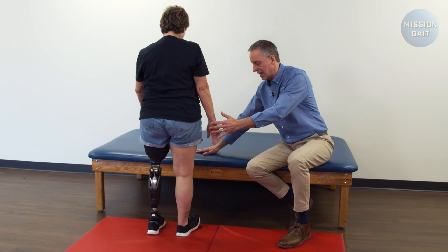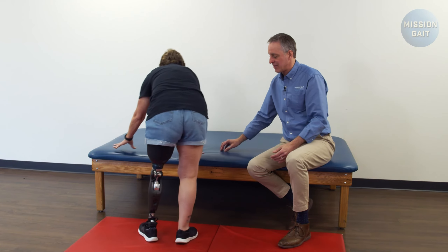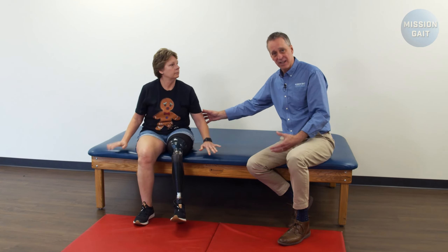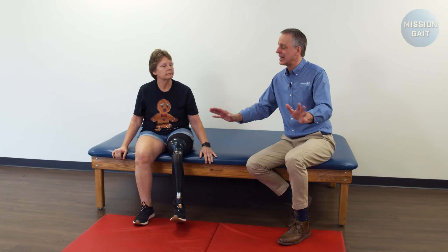Once she's up, always tell the patient to go ahead and turn and have a seat if you have a place to sit, because obviously sometimes when you first get up, your heart's still beating a little bit from the fall and you just need to collect your thoughts before you take off.